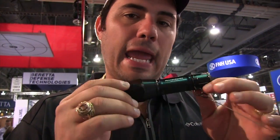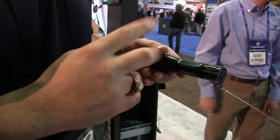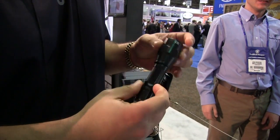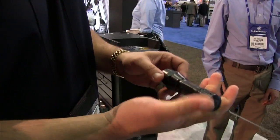The new Surefire P1R Peacekeeper. This is an 800 lumen output, single output flashlight — 800 lumens on a two-cell, two CR123 battery light. You're looking at about 1.7 hours of runtime on two CR123s, pumping out 800 lumens of light. That is just crazy, crazy bright.